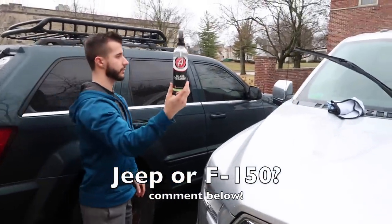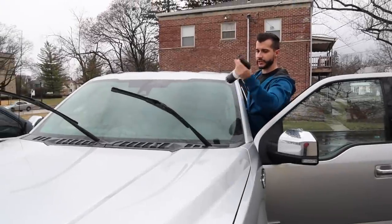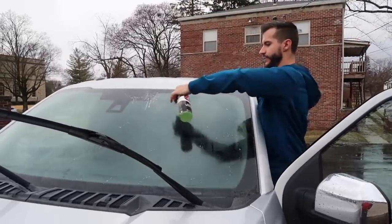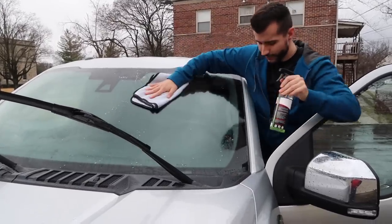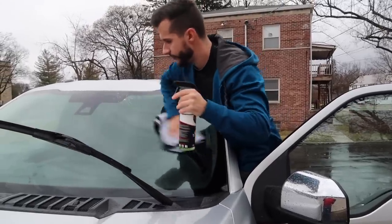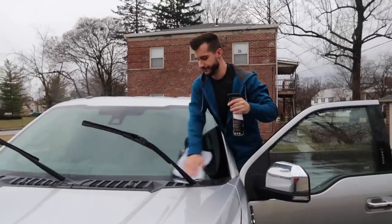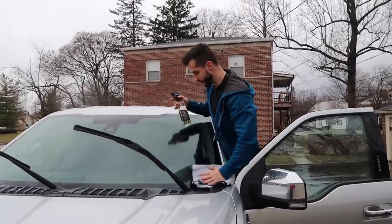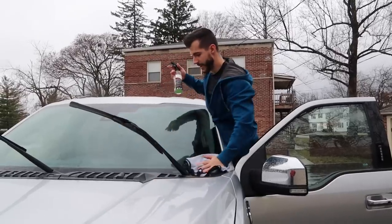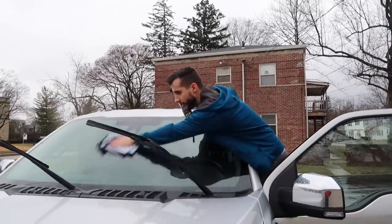I'm using glass cleaner — I know it's raining but I want to get rid of any streaks. This is Adam's glass cleaner. I like Adam's, but it's not any different than regular glass cleaner. Just don't use Windex — Windex has ammonia in it a lot of times and it's aggressive. Especially for the inside of the windshield. To me, Windex is more like an all-purpose cleaner — it's aggressive enough that it could potentially help you clean grease, which tells me it's too aggressive to use near the paint unless you're really careful.